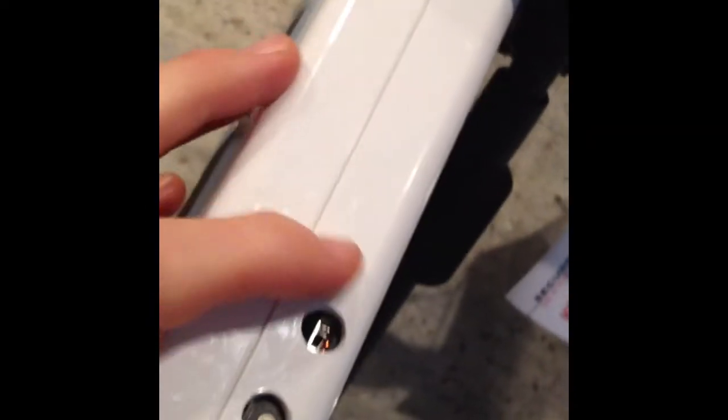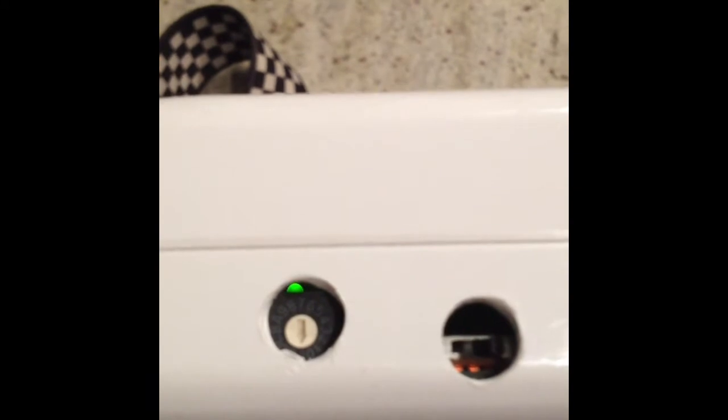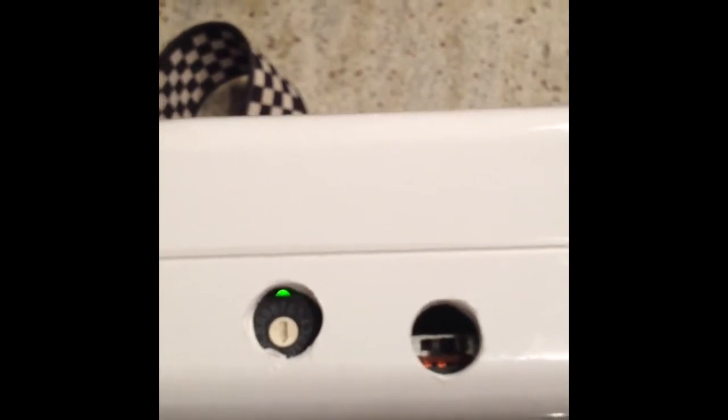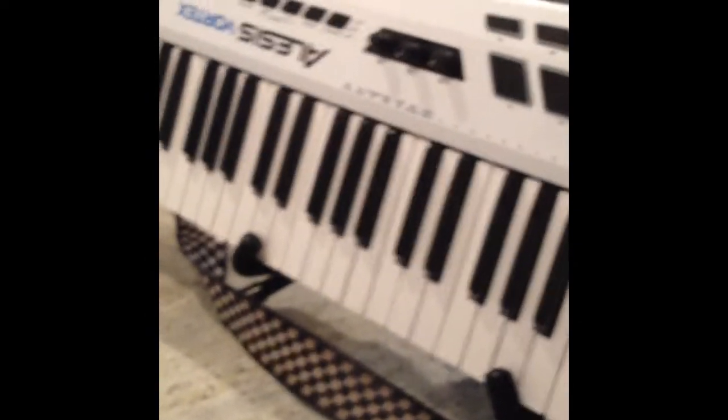Turn it on there, and then you also have to turn on the power switch here. You can see a little bit of green light in there — that's indicating it's powered on. And then we can play it and do some demonstrations with some interesting music.